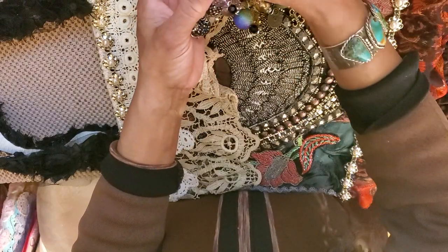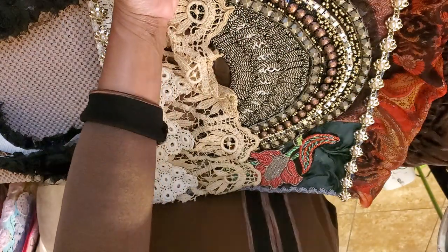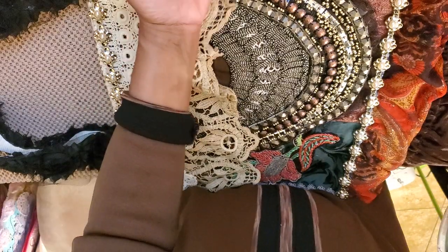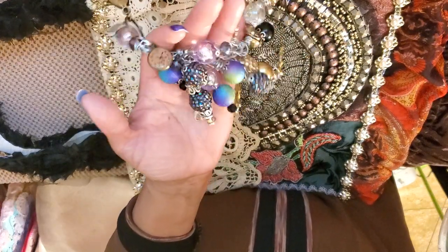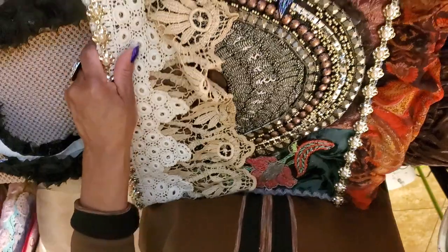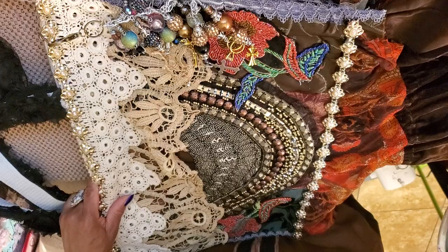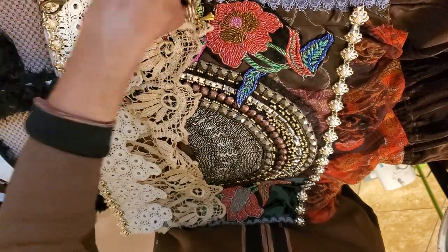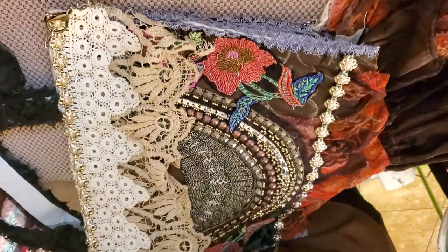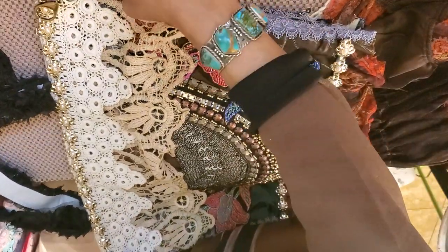I'm going to show you guys another chunky charm I made. This one I made is a mammoth one — it'll just be a little decor piece because it's just too big. I'm going to show you how I make my chunky charms in another video.